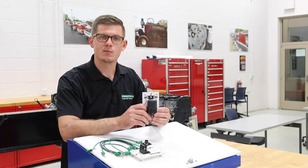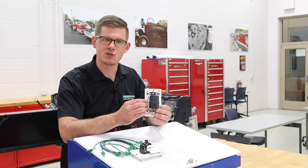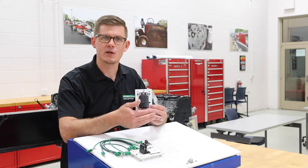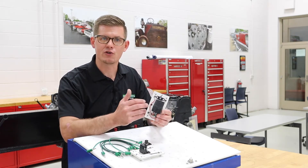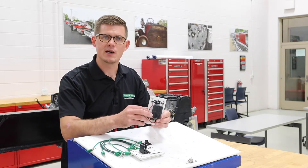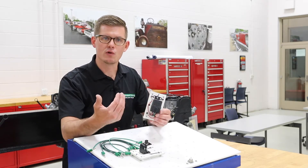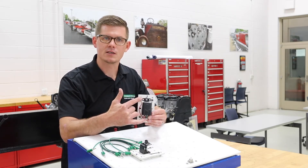Inside this relay, there's a small electromagnetic switch. One part of this relay is dedicated to operating that switch, and so it needs a small amount of current and a volt drop in order to energize that coil. When the electromagnetic coil is energized, it magnetically pulls a switch closed, which closes a set of contacts on the other side.